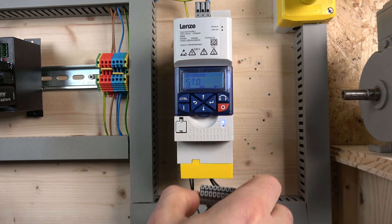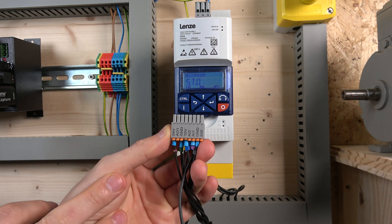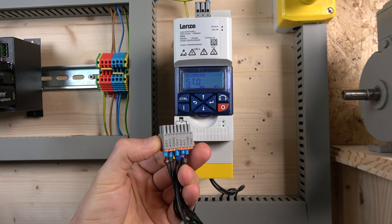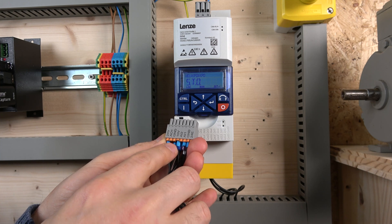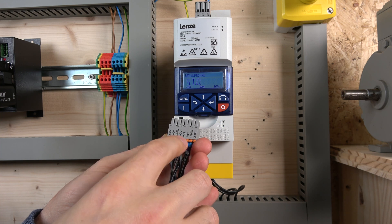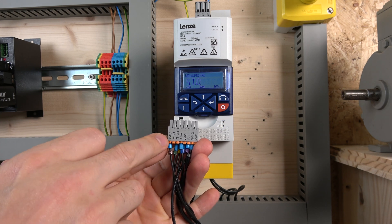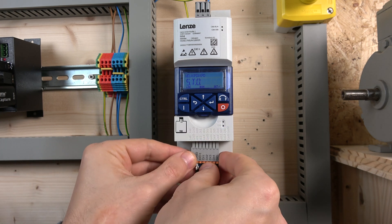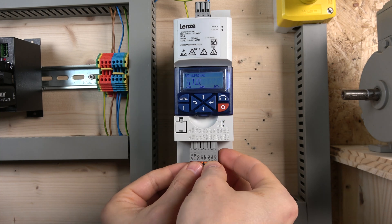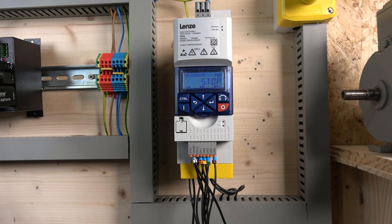I'm going to show you where we're getting our 24 volts from. You can see down here when you turn the unit around — these are the terminals. My analog input is using the 10-volt reference, analog input one, and a ground for the analog input. My 24 volts is right here as well. This is where we're getting our source for the control wires.